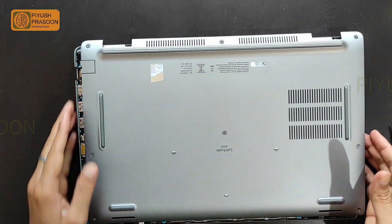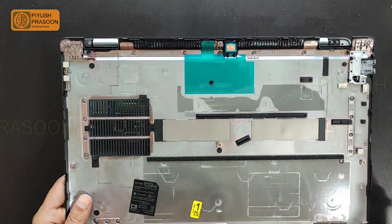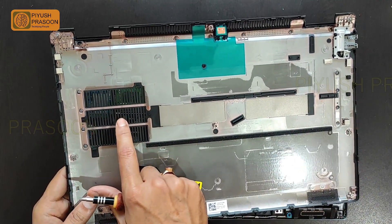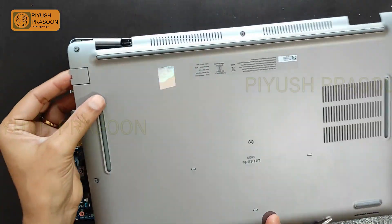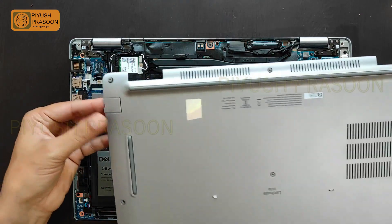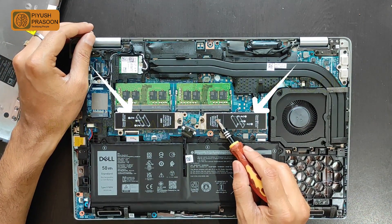The back chassis has been detached successfully. Here is the internal view — the back chassis has two speaker outlet ventilators and this is the air inlet ventilator. Apart from this, it has body earth ground touch points. This is the ethernet mechanism: nowadays instead of a full-sized port, it has a sliding port where you need to slide the metallic part down to insert the RJ45 ethernet connector.